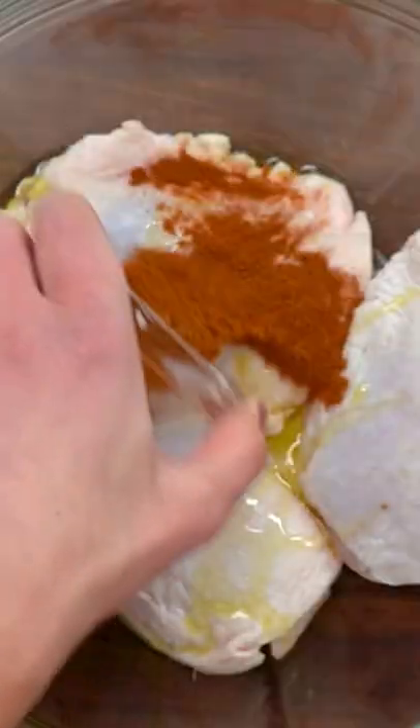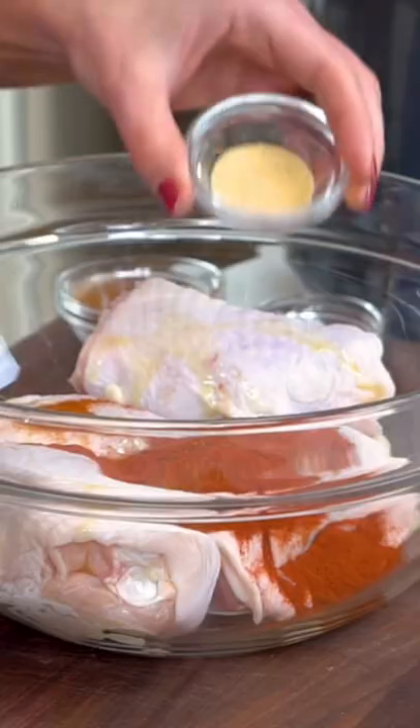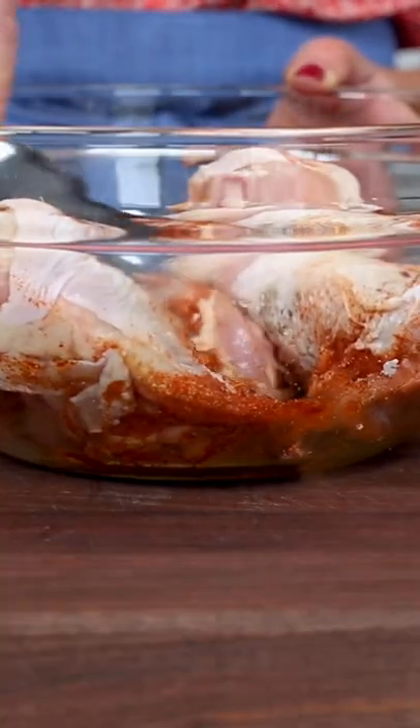Drizzle with oil — you only need a little bit. Season with paprika, smoked paprika, garlic powder, salt, and black pepper. Toss to get the chicken nice and coated.